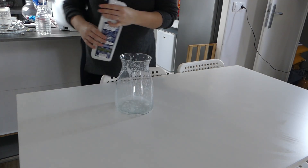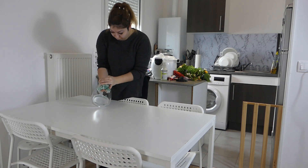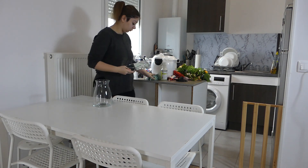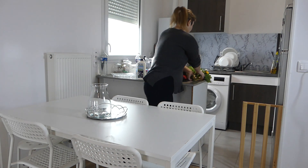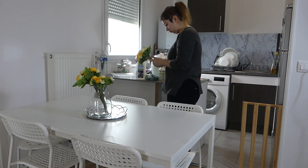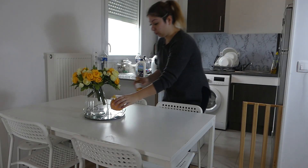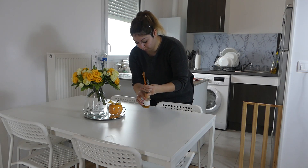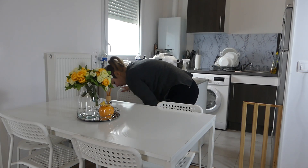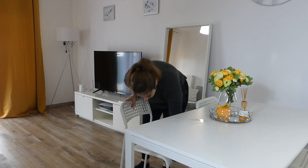Je passe un coup de nettoyage sur la table, et ensuite je vais nettoyer mon vase où je vais mettre mes nouvelles fleurs de printemps. Dès que j'ai installé la décoration sur la table de cuisine, je vais passer un petit coup rapide sur mes chaises, parce qu'il y avait pas mal de petites traces noires avec les pantalons et les jeans. J'essaie de le faire régulièrement pour garder mes chaises en bon état.